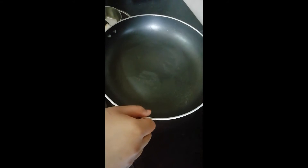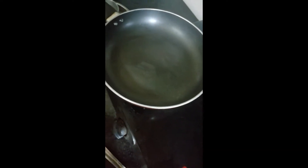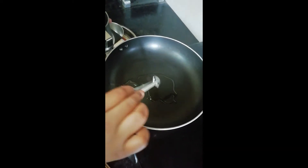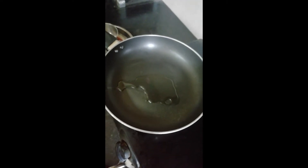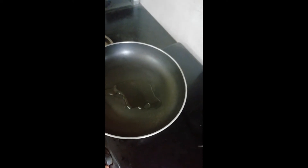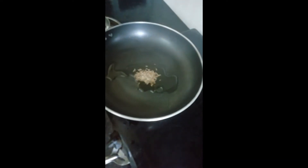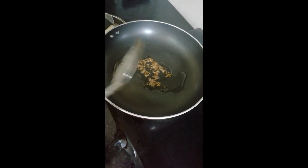Now I'll put four spoons of oil — one, two, three, four. Now we will add the cumin seeds. We'll put it on high heat and add the cumin seeds. Let's mix it once, and we'll have to wait until they get roasted.